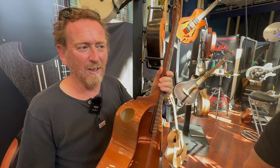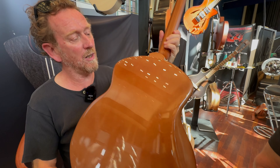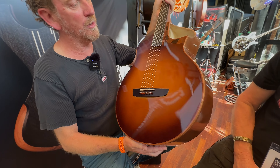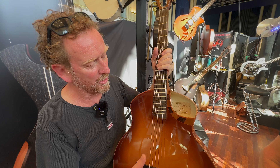Hi Lars. This is my Wesson guitar. It's a jumbo model, which has quite a few differences with a standard instrument. For instance, the sound hole, which is not central.